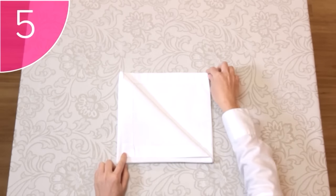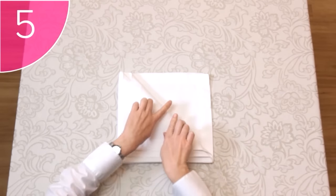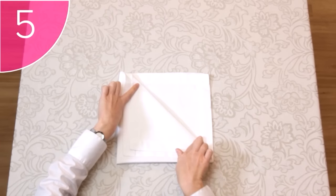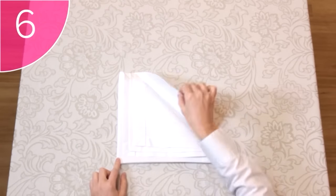Step 5. Fold the next corner down in the same way, again leaving a border between the two corners. Make sure that all the borders are even. Step 6. Do the same with the third and fourth corner.